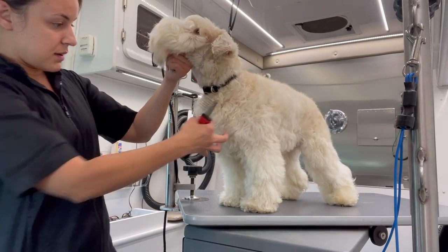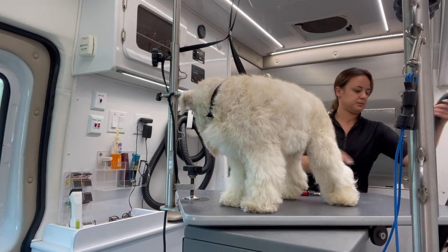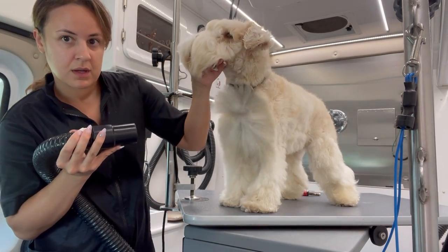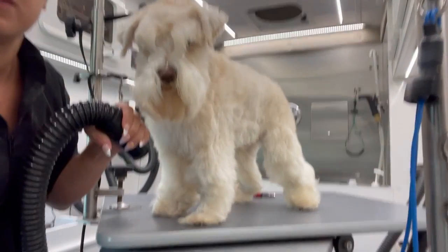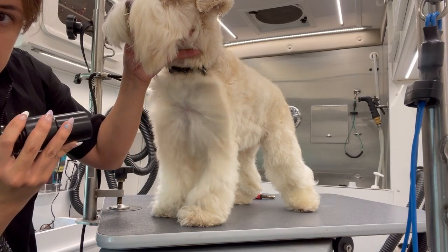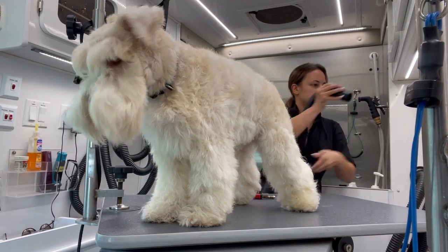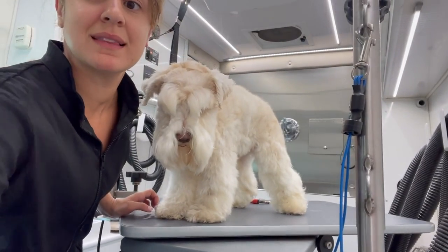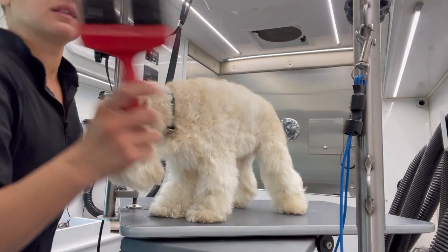Before I shave him, let me get the blow dryer so I can show you how matted he is on his chest. You guys see that? I'm going to pull in a little closer. And he's also matted on his legs — all over his legs.